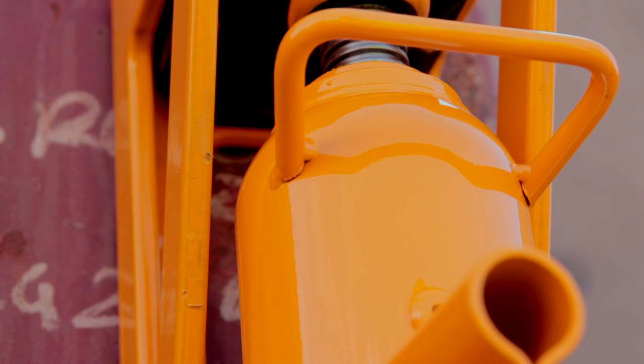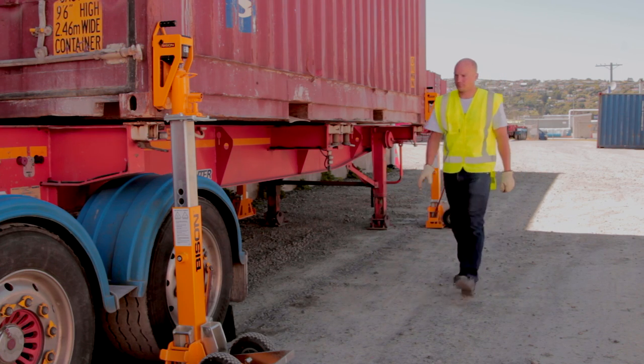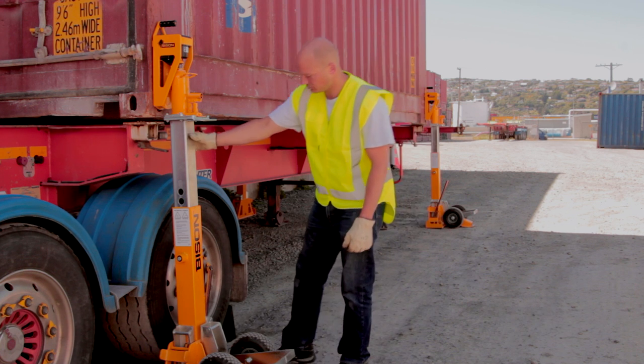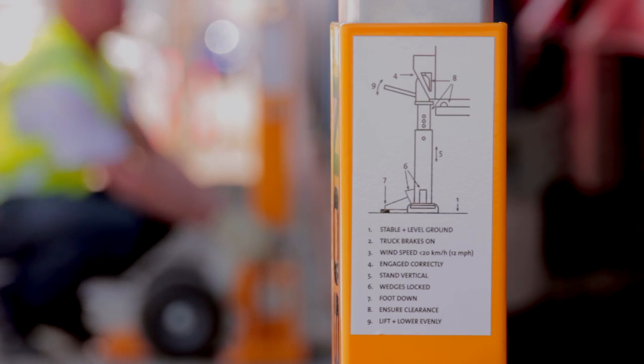Make sure there is a clearance between the bottle jack and the scale. Repeat this at each corner. Take time to go through the checklist.